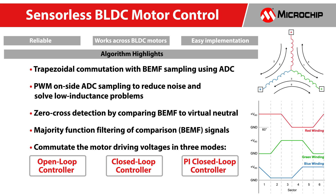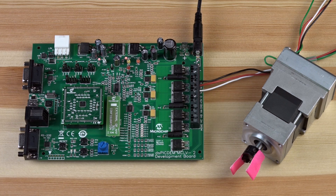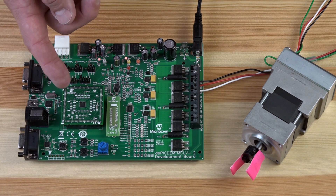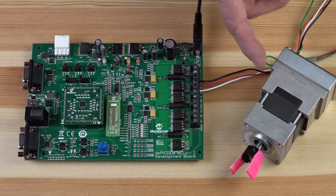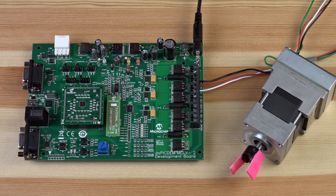This control technique excludes the need for discrete hardware low-pass filters and off-chip comparators, making it ideal for cost-sensitive applications. To demonstrate the solution, the MCLV2 development board and a customized PIC32MM motor control plug-in module is used. The development board is configured to control a brushless DC motor with sensorless operations.